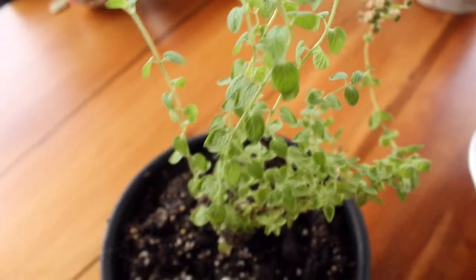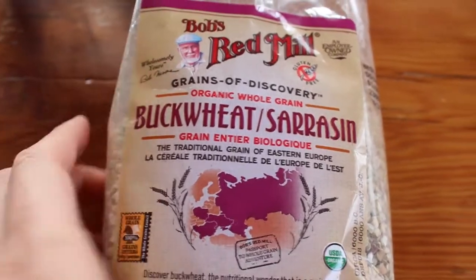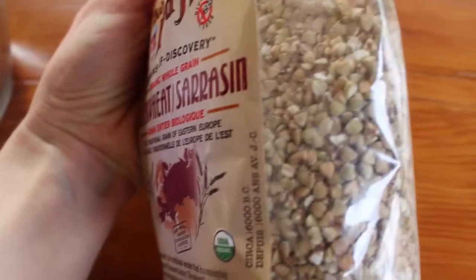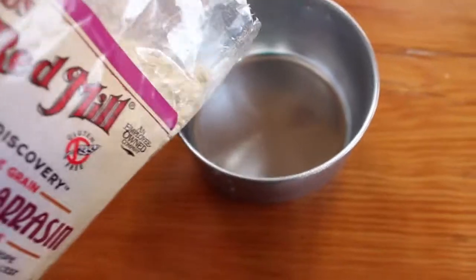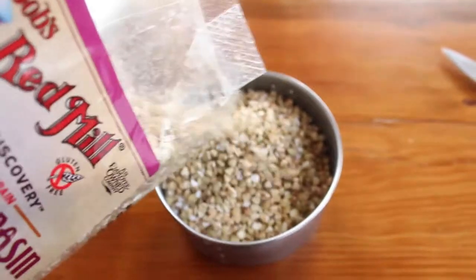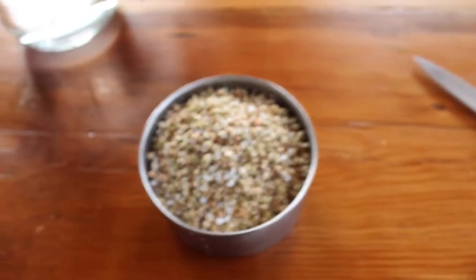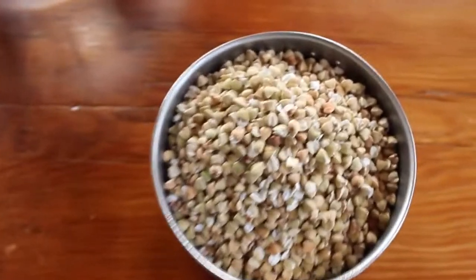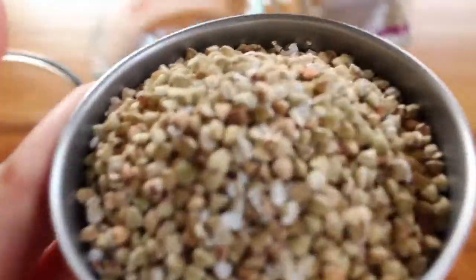What you'll need is buckwheat — preferably organic if you can, but it's no big deal if you can't. We're going to take about a cup. Depending on what you're making, a cup is going to give you about a cup and a half once sprouted. If you make too much, you can always throw it on your salads or do anything you like with it — it's really good and really good for you. Once we've got a cup, we're just going to put it in a bowl.